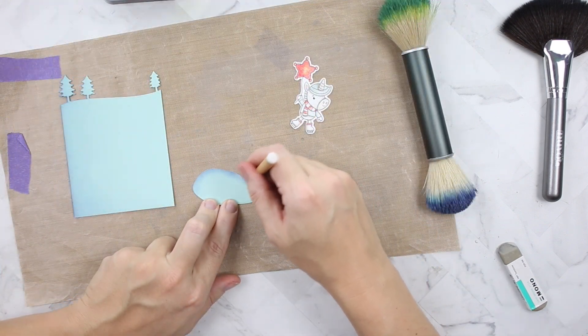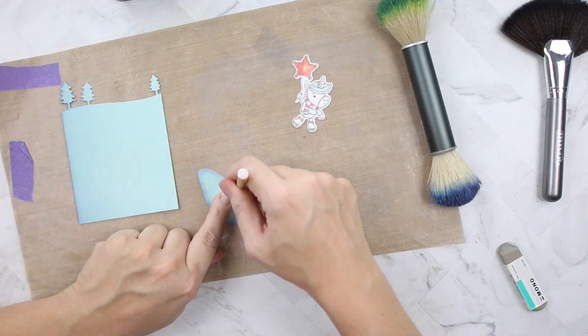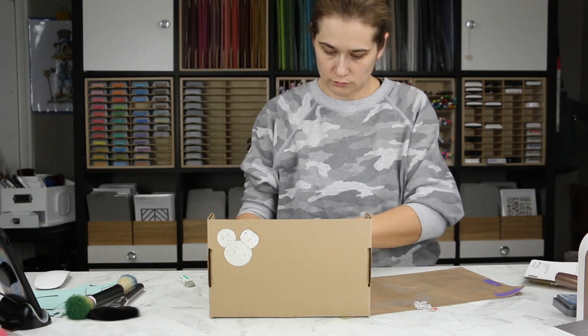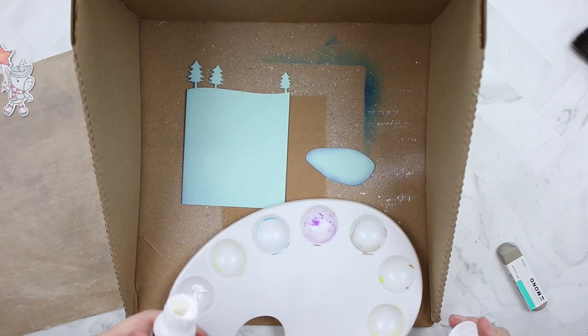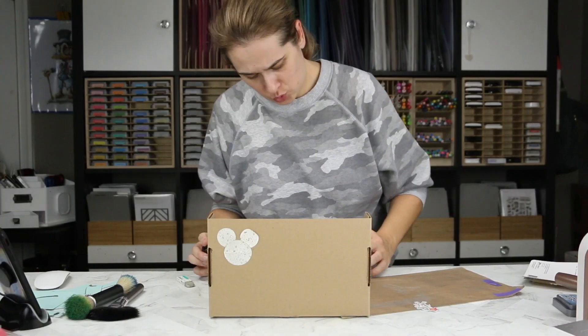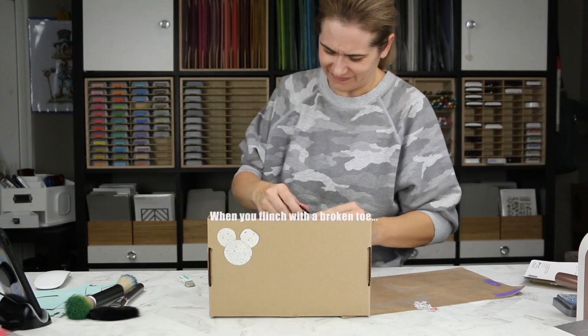The mini blender brush was not the right tool for this job — I had a hard time inking the edges, probably operator error. You've got to be ten percent smarter than the blender brush! The ice rink is from the Skating Rink die set by Your Next Stamp. I'm loading it and the background into the splatter box.